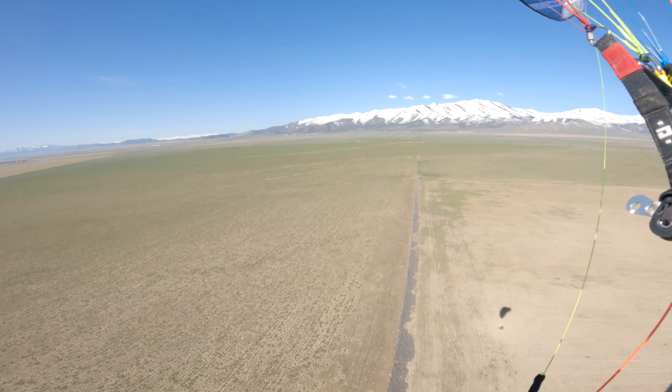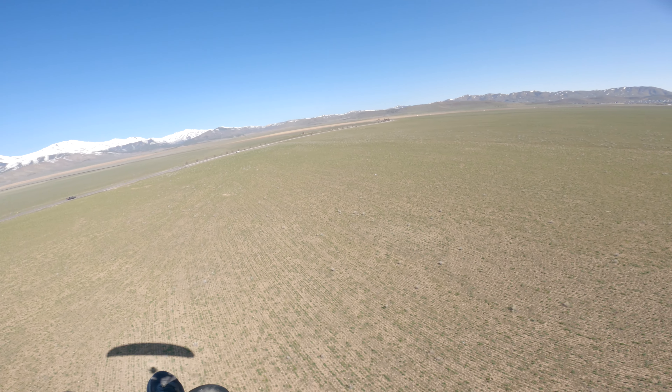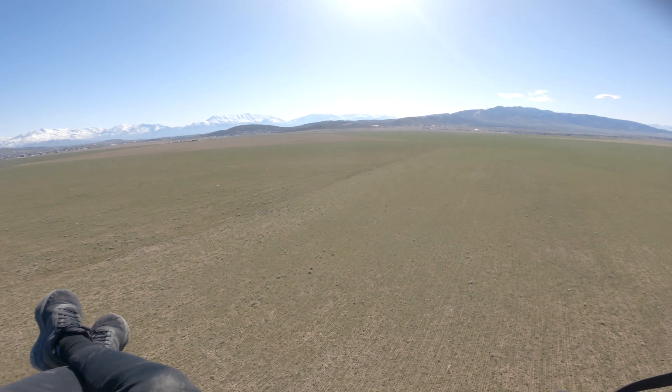I'm a big fan of these Dudek risers. They're definitely complicated — on a scale of one to complex, Dudek risers definitely take the cake. But I like them. They feel very clean and they're easy to understand once you get them. The one thing I haven't been the biggest fan of is the trims themselves — actually pulling or releasing them. I find the new Ozone trims to be just ever so slightly easier to release and pull. But that's one of those small things that don't really matter in the grand scheme of things.